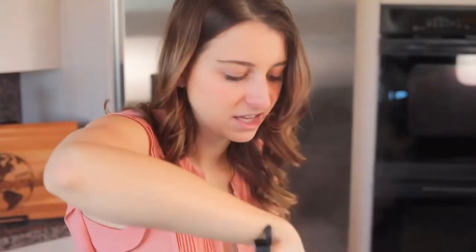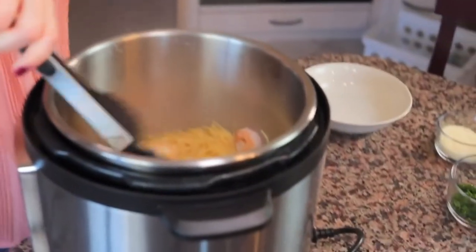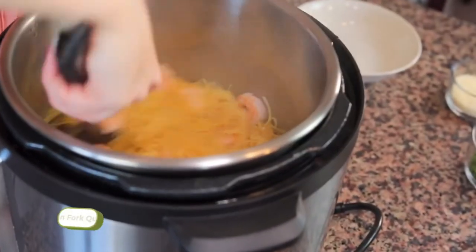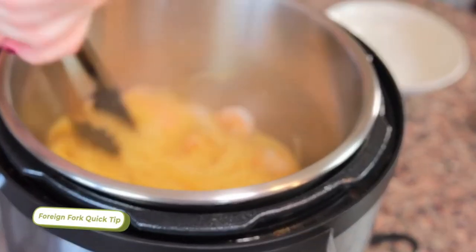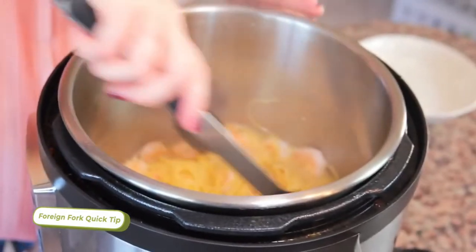If you look inside the pot, you might notice there's a little bit of extra liquid in there. That's totally fine. When pasta cooks in the Instant Pot or pressure cooker, sometimes there's some liquid left behind, but it always soaks it up within the first five minutes. So don't be worried if there's more liquid than you were expecting — it'll soak up eventually.